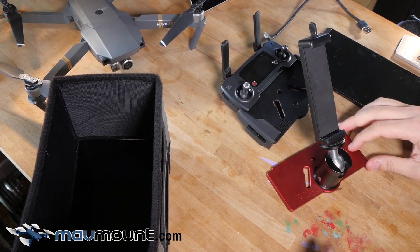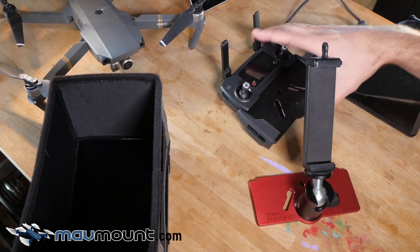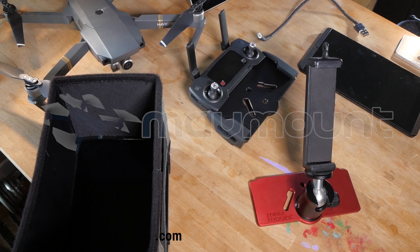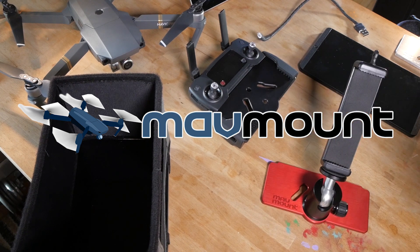Thanks for watching, guys. I hope you find this to be real useful for capturing beautiful views on vacation, doing some aerial cinematography, or just shooting your kids. Have a good time. Thanks.